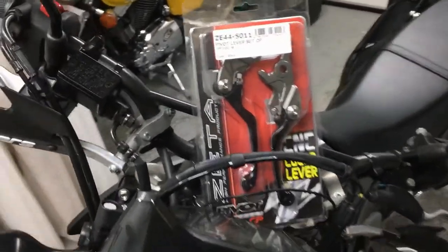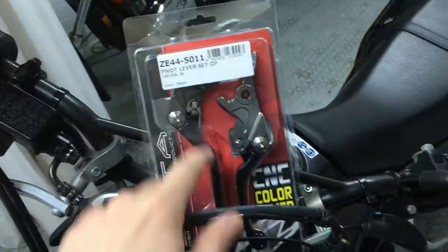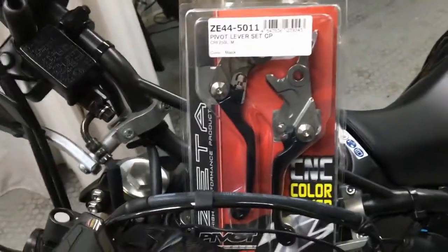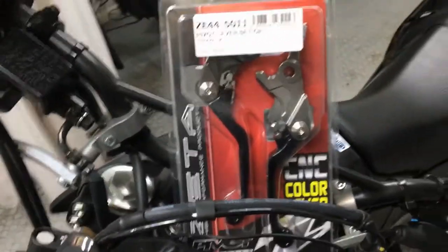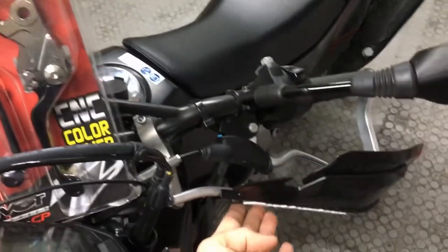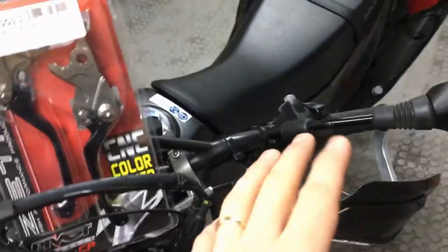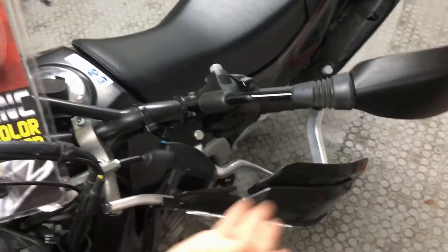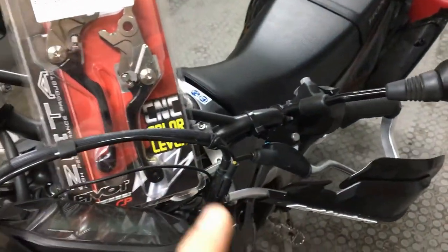I've recently been out with my buddy and we had a bit of an accident on his bike — his clutch lever was subsequently snapped. Luckily he had two spare ones with him and we replaced it without issue. So I thought for my bike it would be a good idea to have a set of spare brake and clutch levers, despite having bar busters.